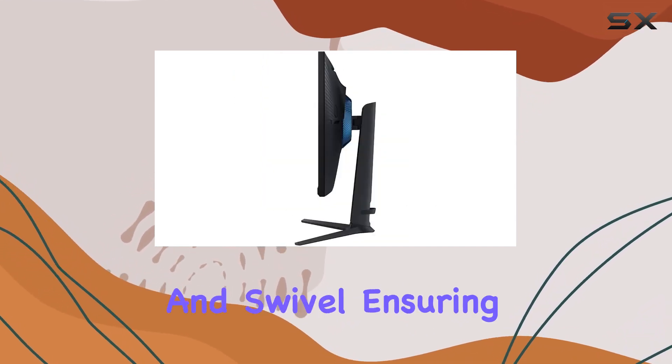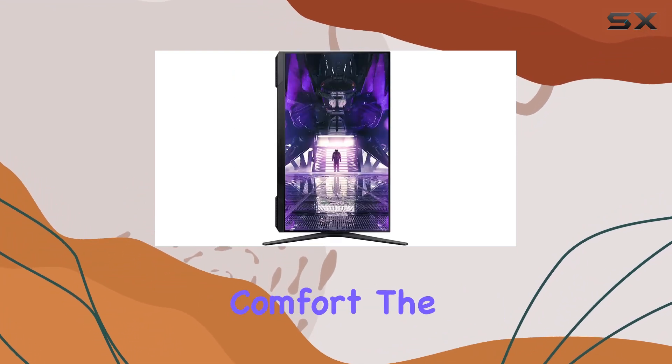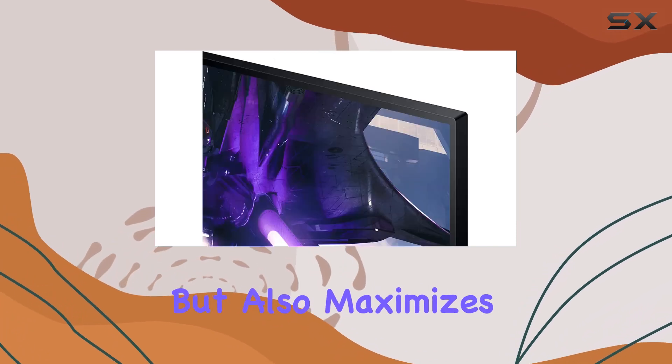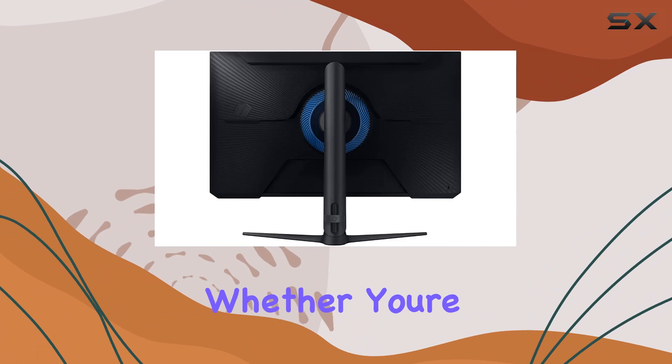The ergonomic design allows you to customize the monitor's height, tilt, and swivel, ensuring that your display is perfectly tailored to your gaming comfort. The three-sided borderless design not only looks sleek but also maximizes your gaming real estate, providing an immersive experience.